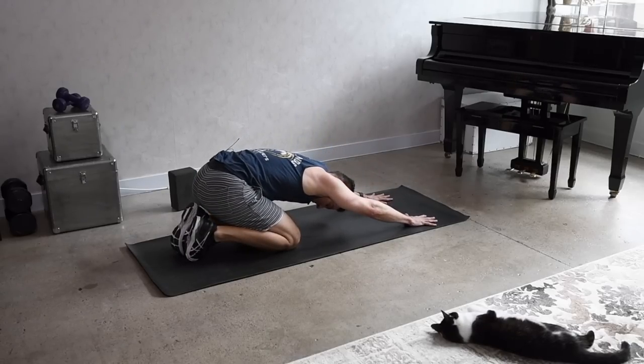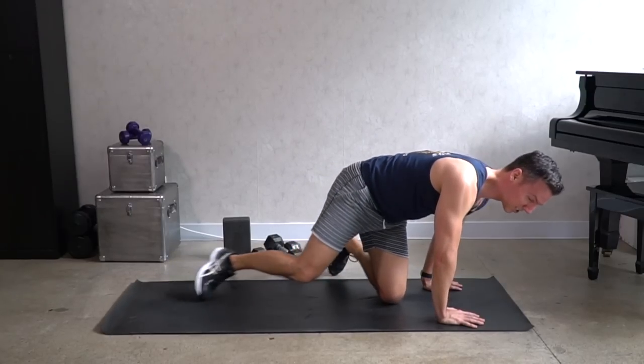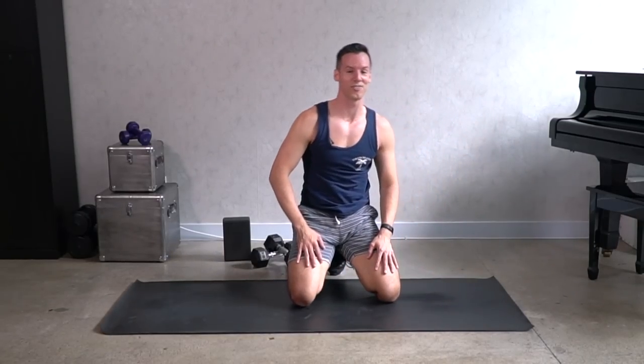Sit back, breathe. You'll probably want to stretch those hips out with a stretch video for the inner thighs and the glutes. Otherwise, everyone — have a great day.